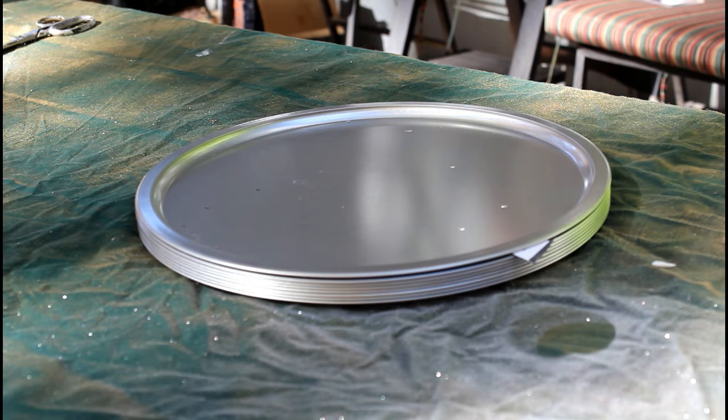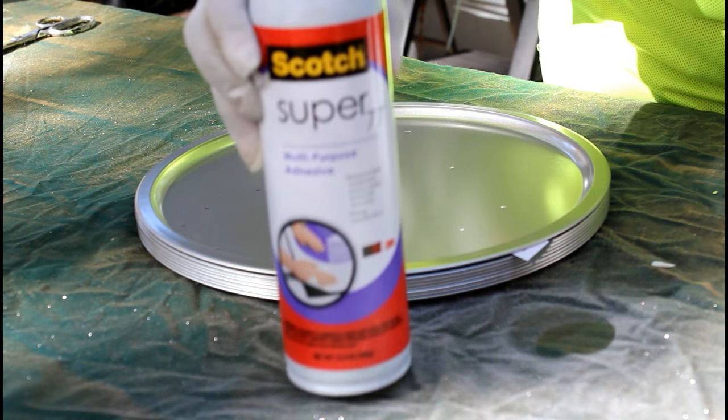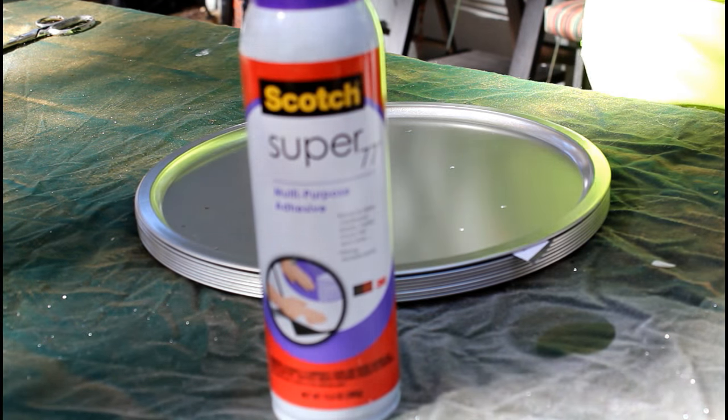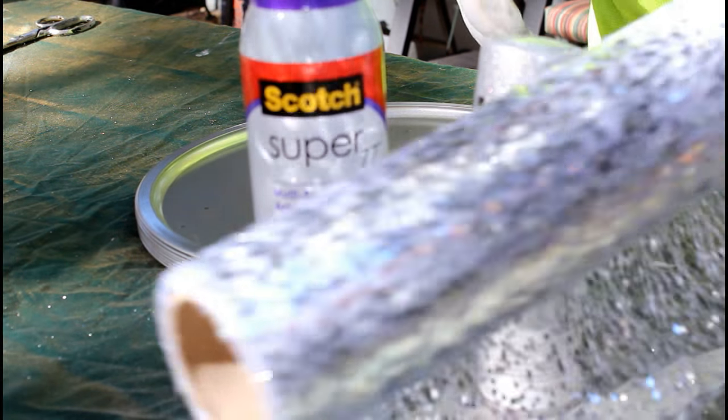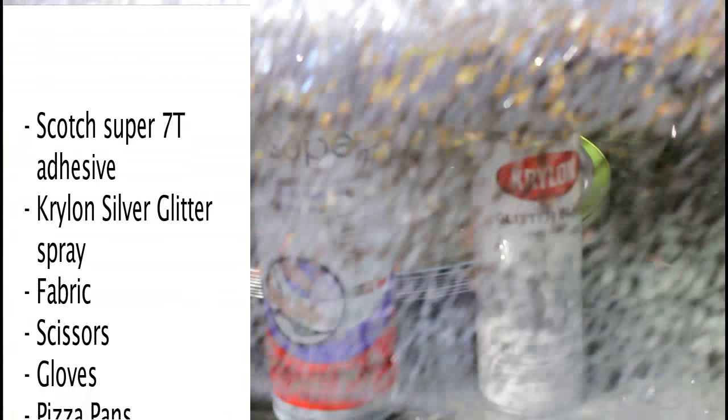This is a Dollar Tree Charger DIY. It has been done before, but not this way. I've seen a really magnificent DIY on this charger, and I can't dare duplicate it. But I will leave a link to that video, because it's awesome!